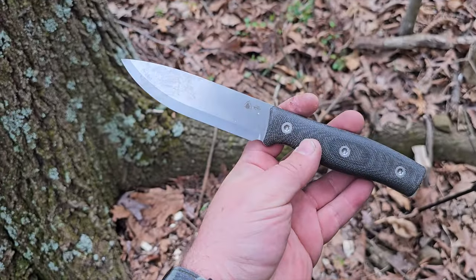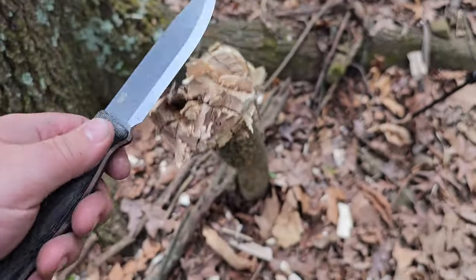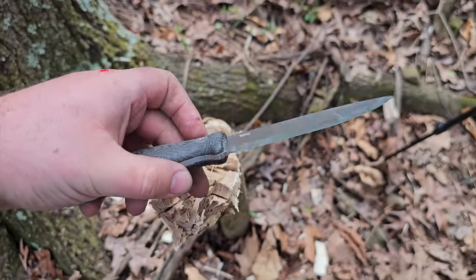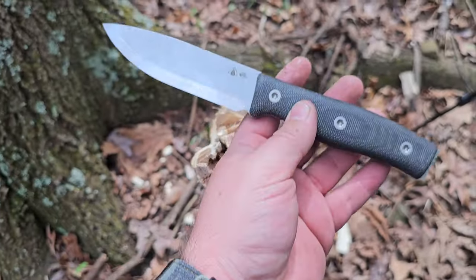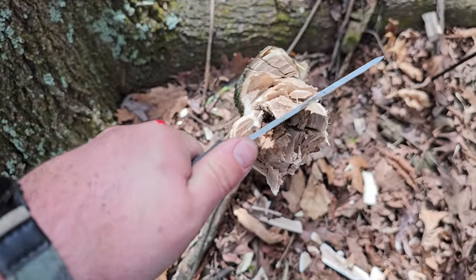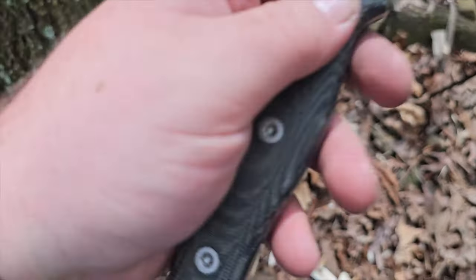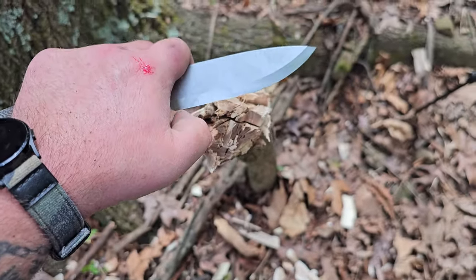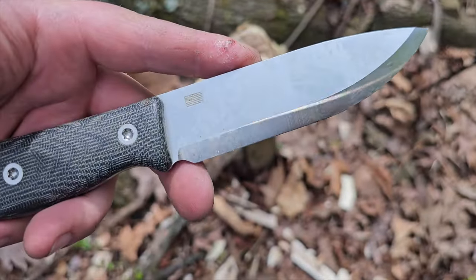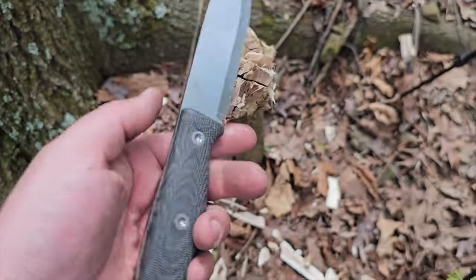Anyone that deals with scandies or makes scandies is going to tell you that even based off of just what I did right here, this is incredible. Guys, I have scandies from so many companies, and as soon as I baton anything it starts to get a couple little stops — where I run my fingernail across the edge, just a couple stops, no chips but just a couple rolls. This one doesn't have a single thing.